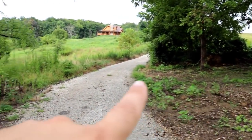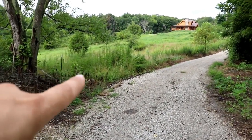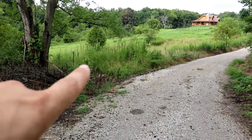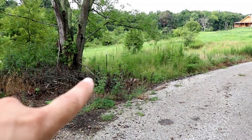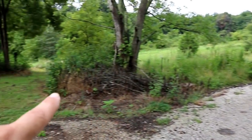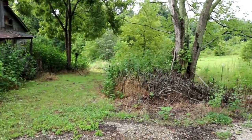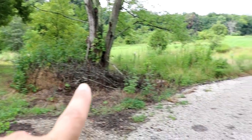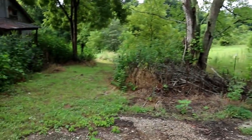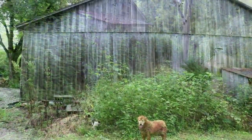We'll eventually have to trench in some power all the way back here. When we ran our water line across the lane we put a valve box in with a connection to hook water up to this barn. So what we'll probably do is dig over from there and put a water hydrant here so we can water the animals — that'll be one of the main things to get done before we bring any animals in.